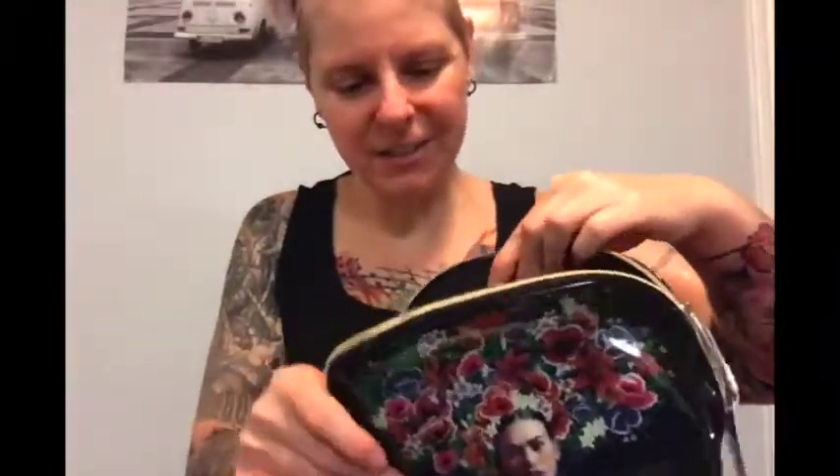The bag is $20 on the Ulta website or in stores. I think it's made out of vinyl, has a cute little gold zipper, and opens right up with all kinds of space inside for your makeup — foundation, highlighter, powder. It's a good travel bag. I really like the quality and I love the image on it.